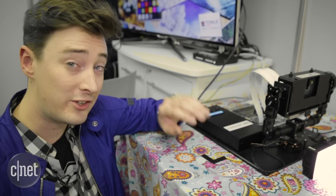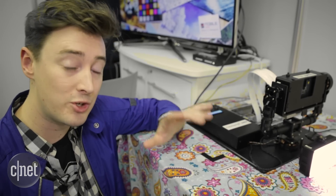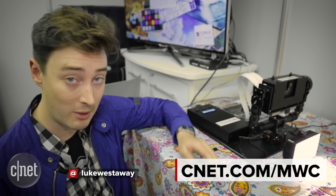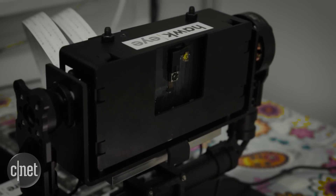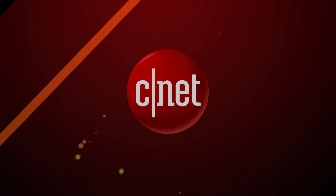Core Photonics says we can expect to see this technology in actual smartphones available to buy sometime this year. Fingers crossed — we're looking forward to giving it the full test then. For much more, check out cnet.com/MWC. We'll see you next time.